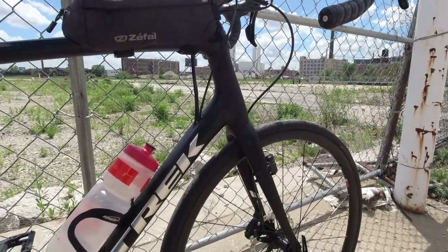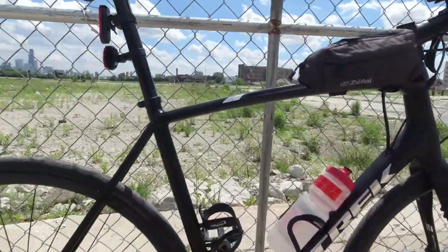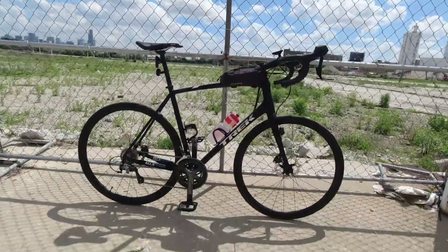I actually used to have a red bike — I think it was a Specialized — but it was so bright and everyone was staring at it, so I got rid of it. I like something a little more low key.